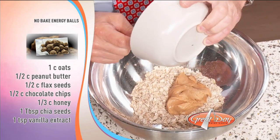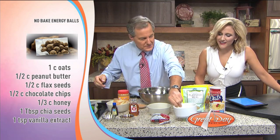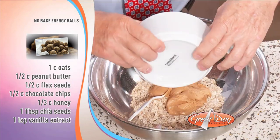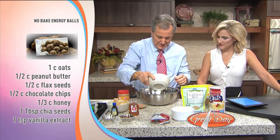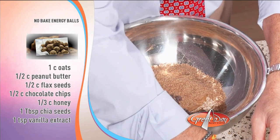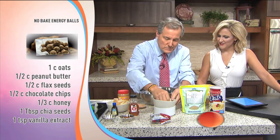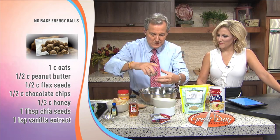From there, a half cup of flaxseed. That's the only thing left — that's got to be it. Next, the fun part: half a cup of chocolate chips. And then a third of a cup of honey. A third of a cup of honey? Yep.